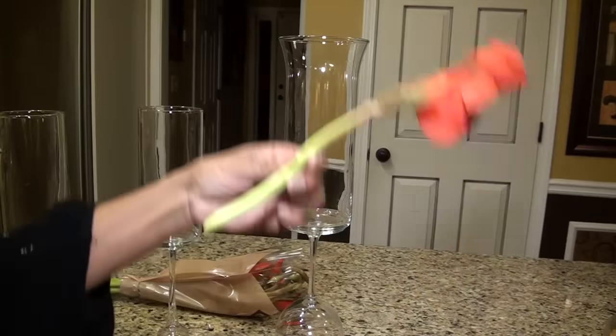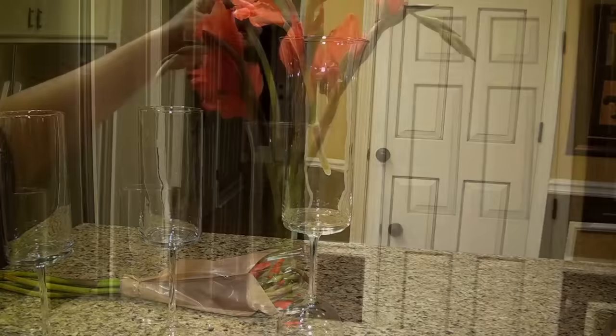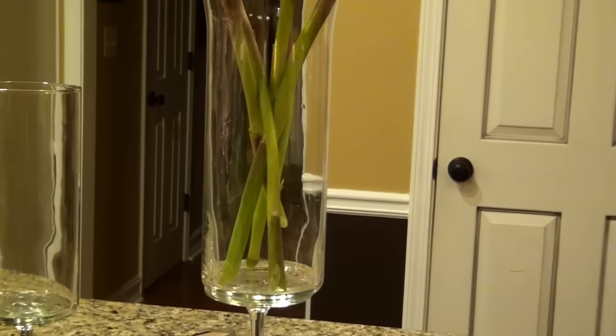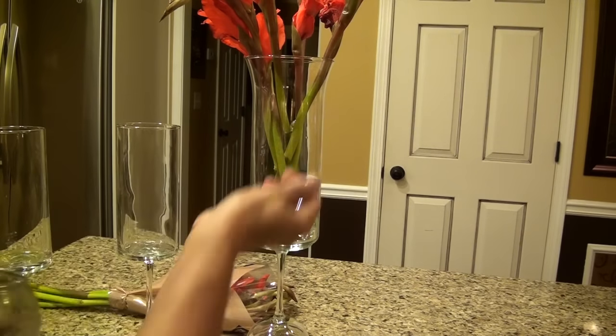I'm going to use the tall pink gladiolas — I think they'll give the center vase a nice, simple, elegant look. I'm criss-crossing the stems so that they have a nice, woven look. At the bottom of the vase, I'm filling it with a few glass beads and putting them in each vase.